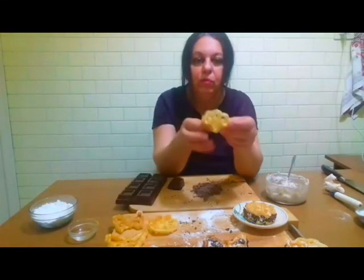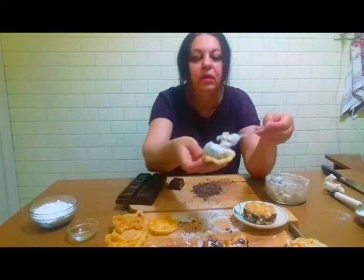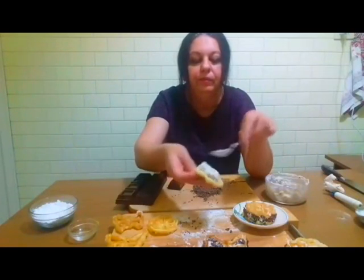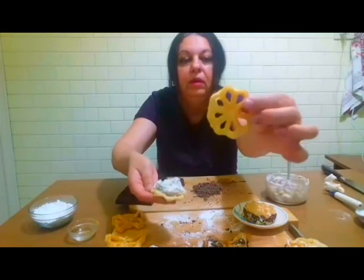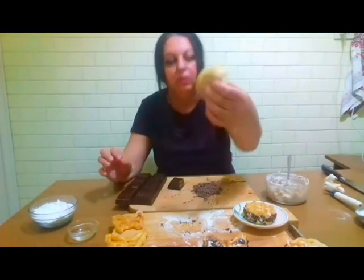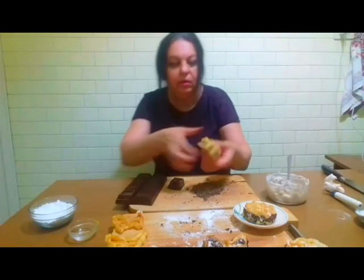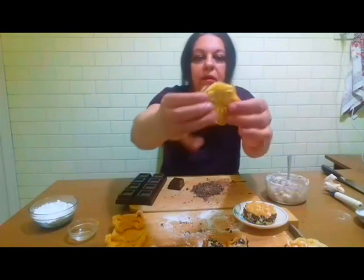Să vă arăt cum umplem. Punem aici puțină cremă, acoperim — lăsăm această parte în exterior și această parte în interior — le unim. Acum marginile le dăm prin ciocolată. După ce am dat marginile prin ciocolată, le dăm cu zahăr pudră deasupra. Ia uitați — cu bunătate!